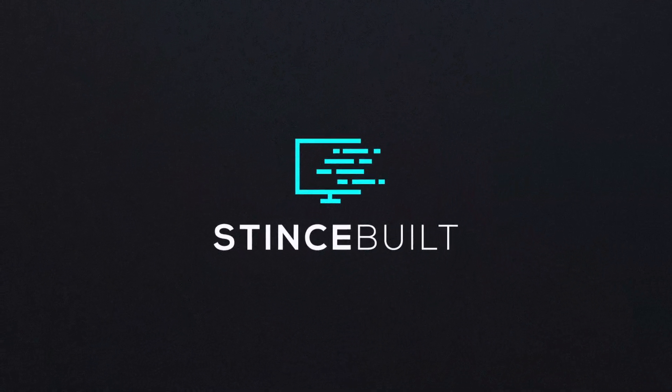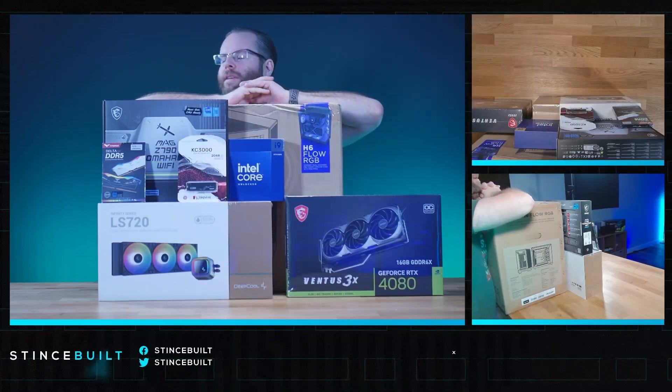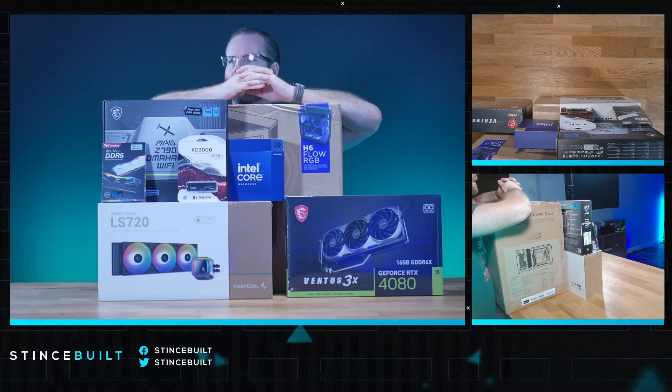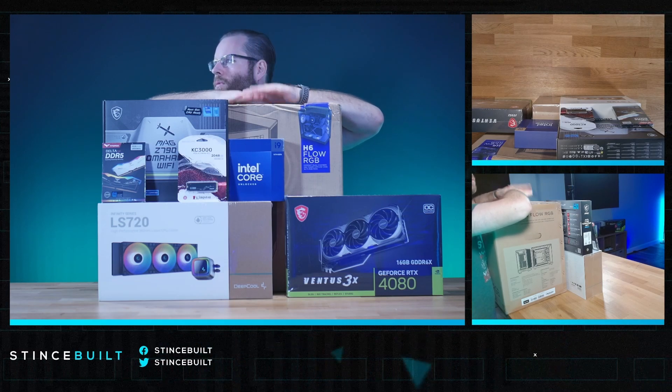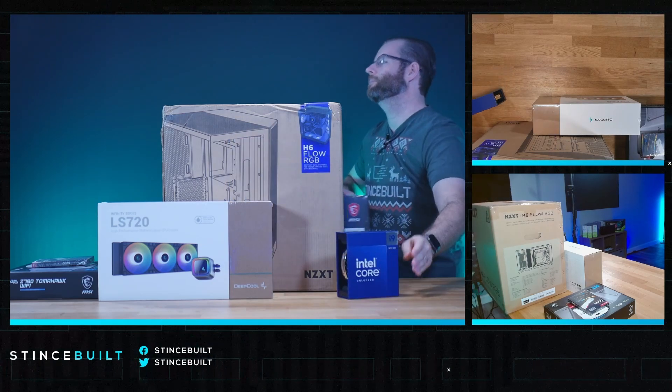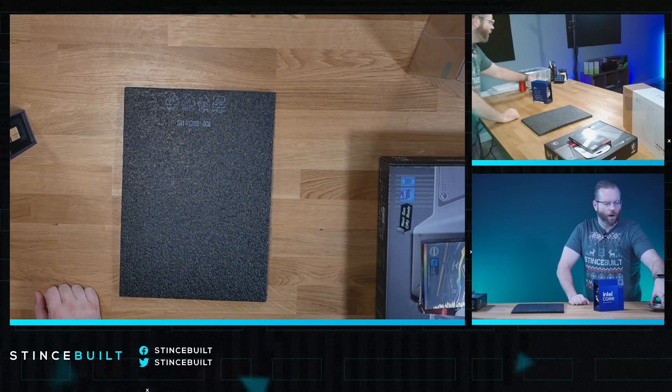The PC we're building today is not the giveaway PC, but it's very similar in performance. We have a picture of it on the giveaway link. Alright, let's get started on today's build.